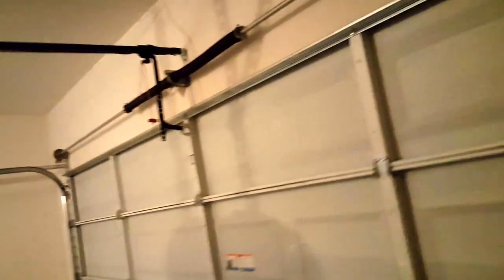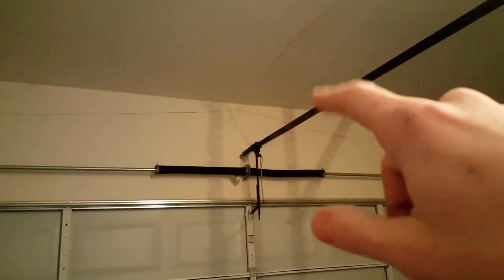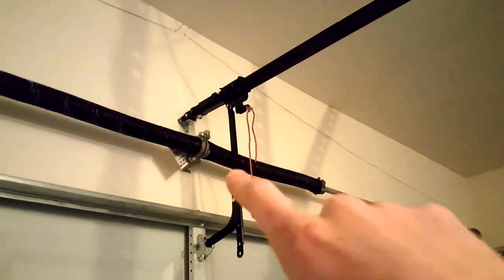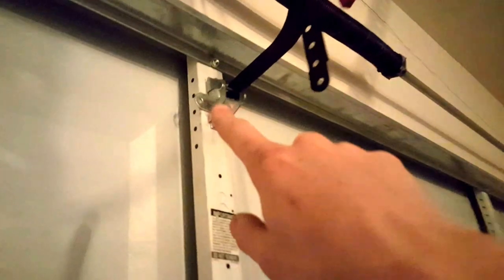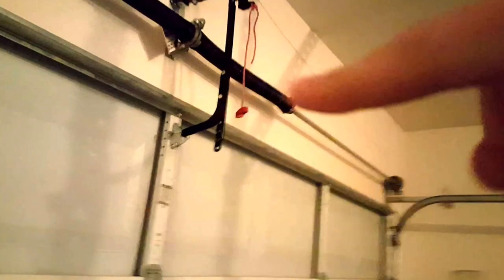I did some research and this one is really, really nice. I installed it by myself — all I had was one buddy to hold up one end. We installed it at the header bracket, which was already previously in place. We did have to change the mounting bracket on the garage door itself to match this new one, and the old one didn't even have a belt because it was screw driven.